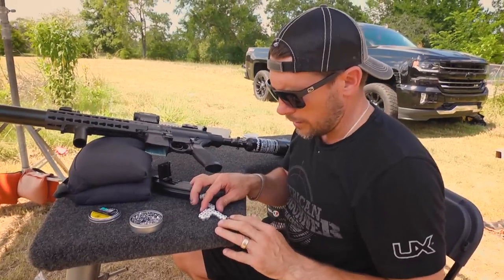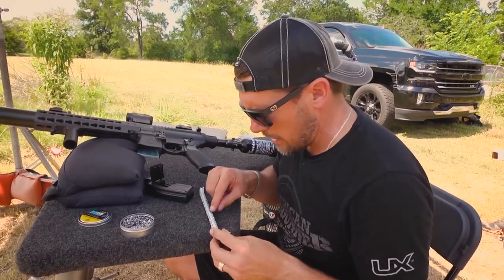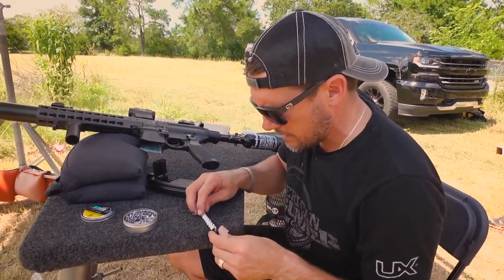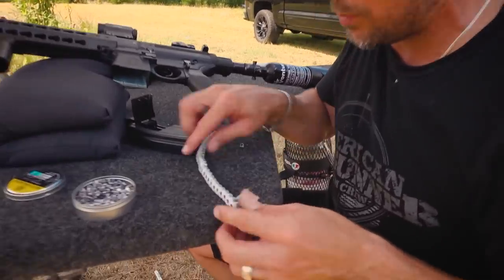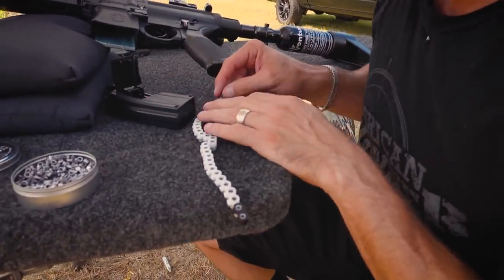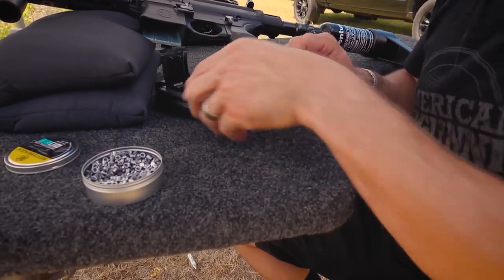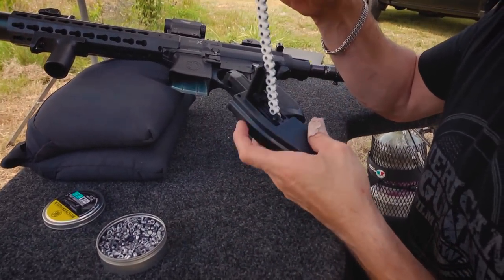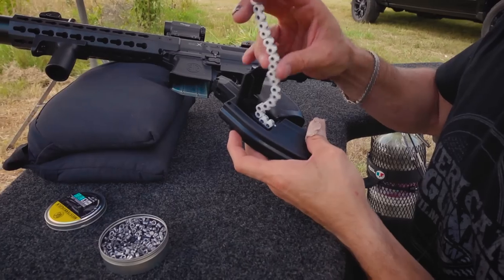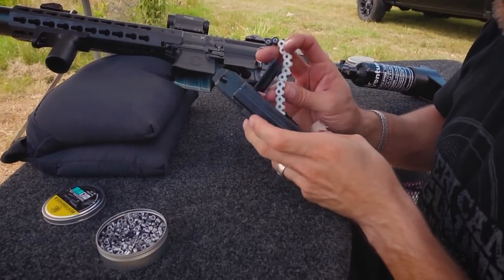Reload. Looking at the magazine, there's a flat side and this side has a little part — you put it in the thicker part, you put that pellet down. Once you get it like that, these little pegs fit right in there and then it just slides in — pellets are facing out.